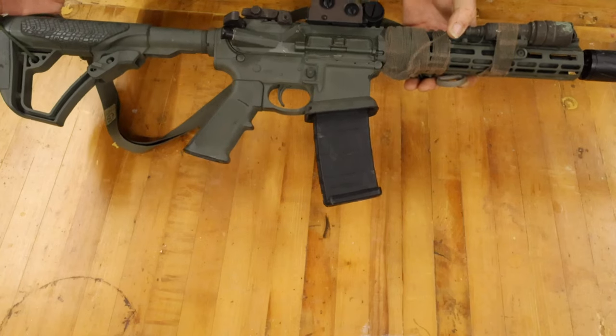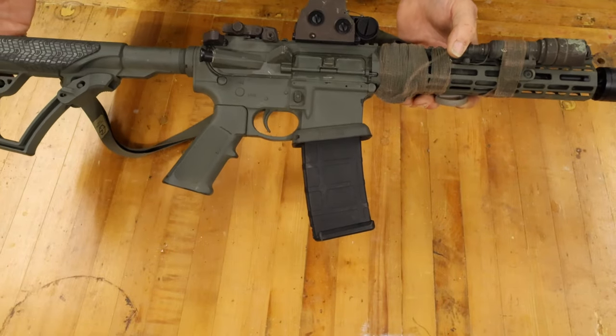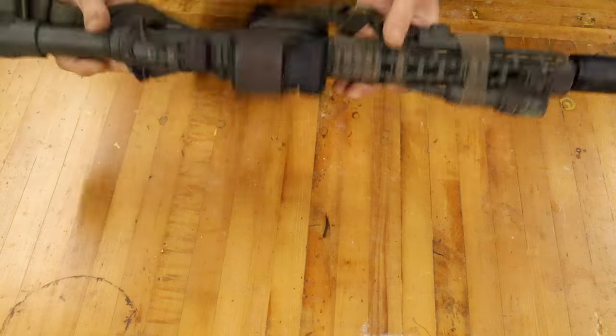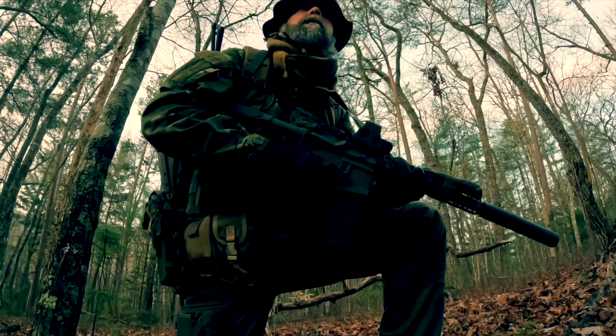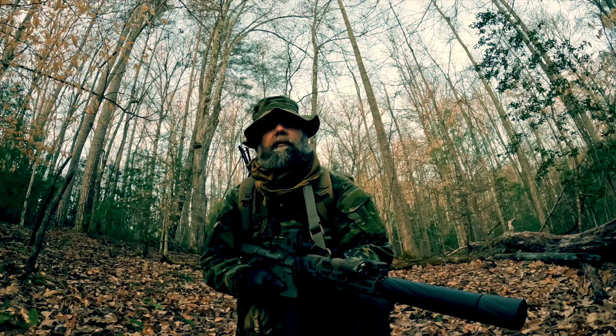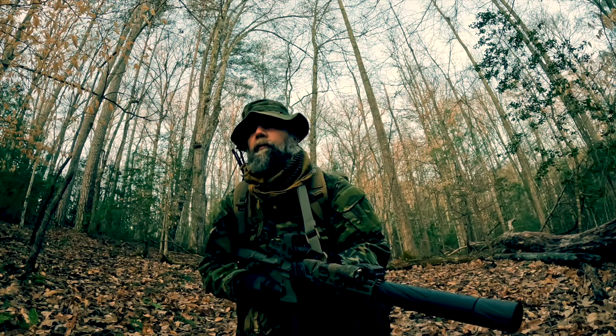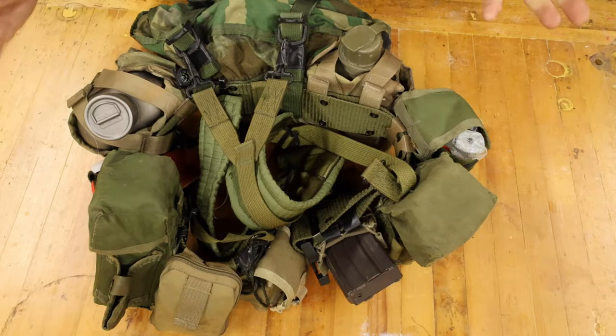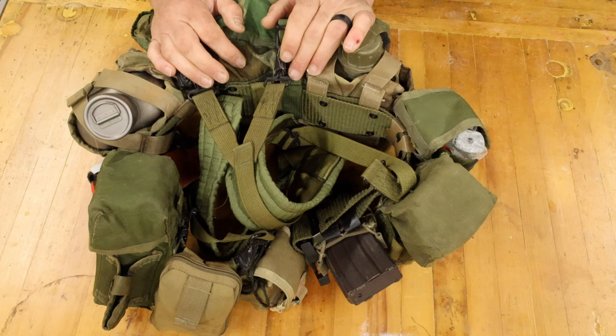Of course, you need some kind of a boom stick, and this is my current one. Nothing too crazy special about it. I guess I am a little bit more old school, but this is my preferred carry as far as how I'm going to carry my load out.